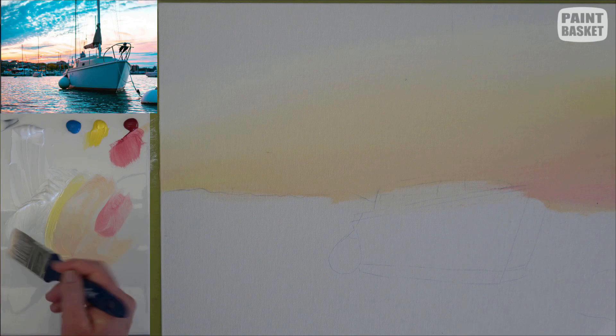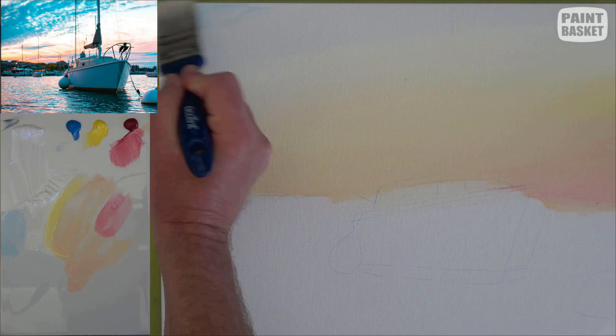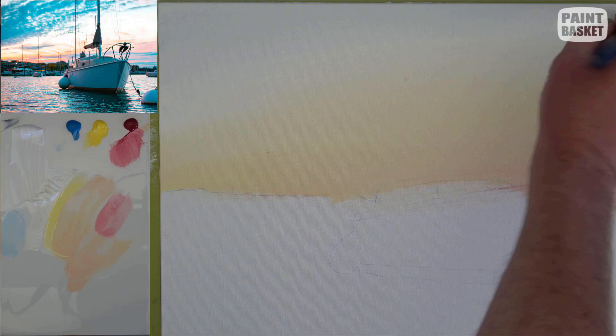Moving further up, it's a little bit bluer, so I've made sure I've ended off by the white side so I can just pick up a little bit of the cerulean, blend it into the white, and add it into that top corner. I'll blend this blue into the white area but never further down than that — otherwise you're going to start picking up some yellows and you'll end up with a green in the sky, and we don't want a green sky.